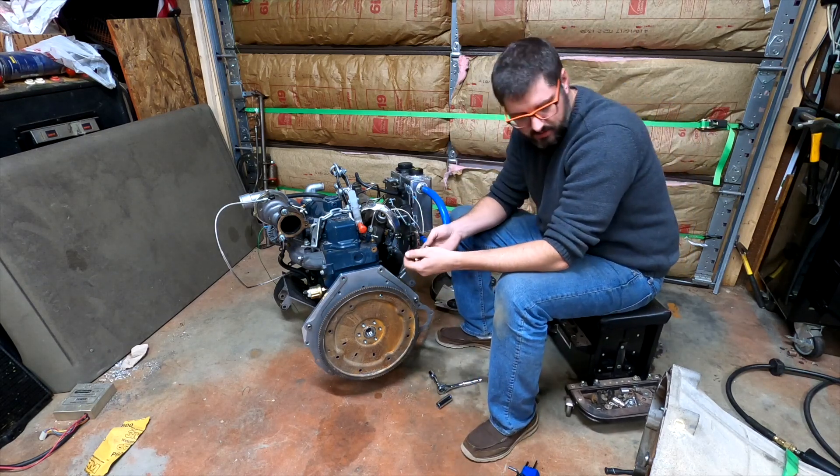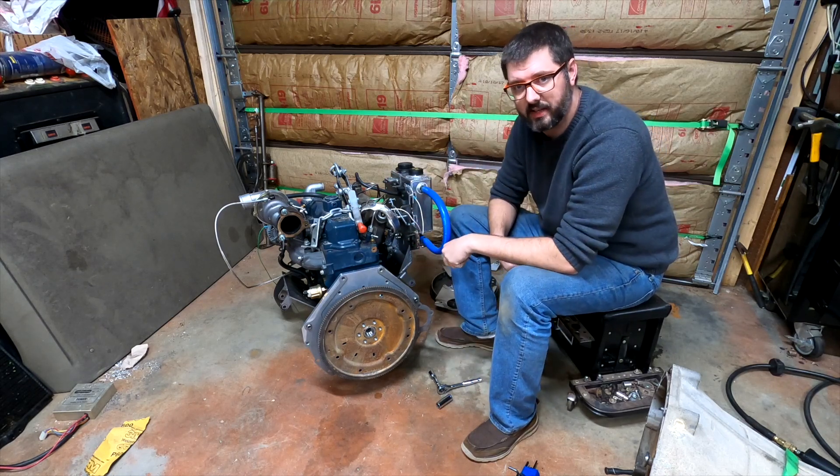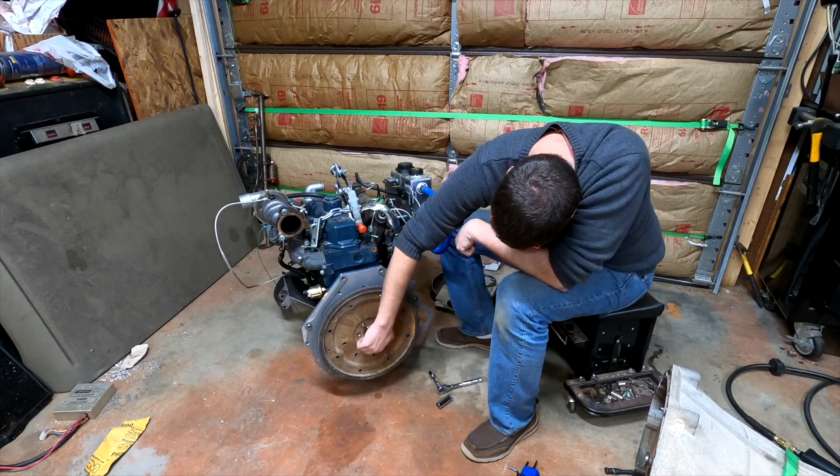Once we get these bolts installed, we can try attaching the Kubota engine to the Ford 6R80 automatic transmission.